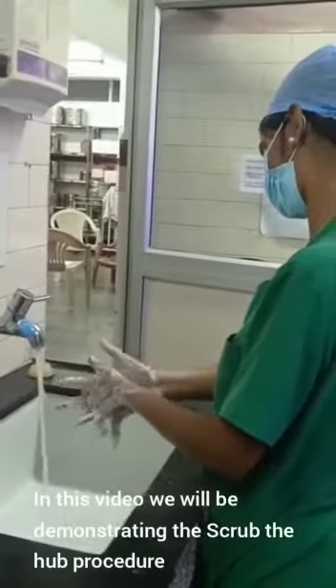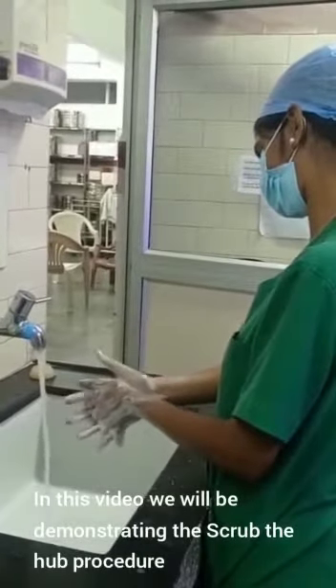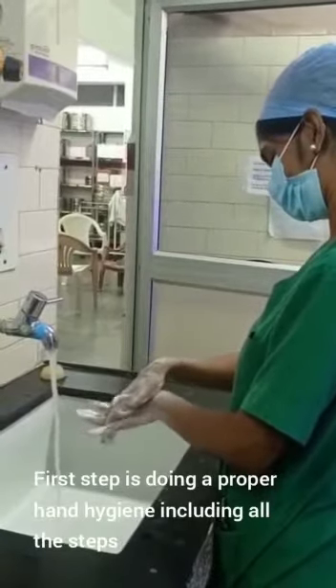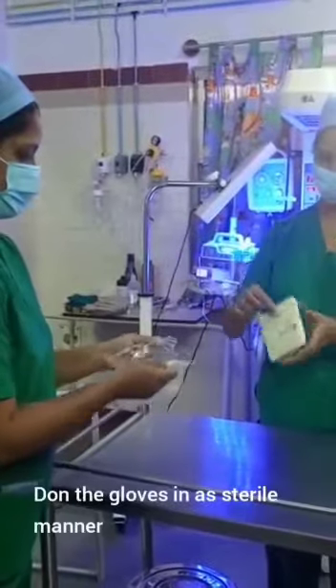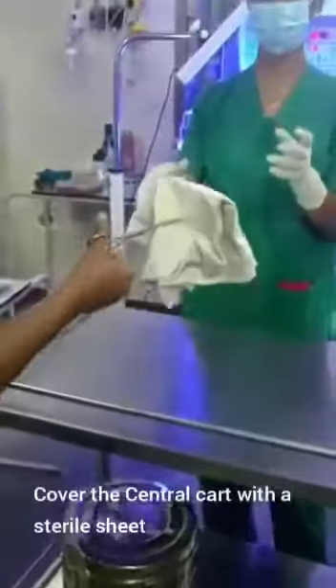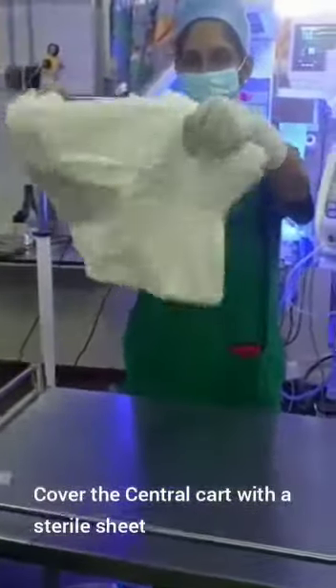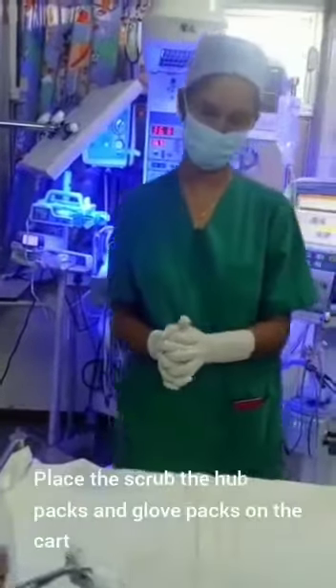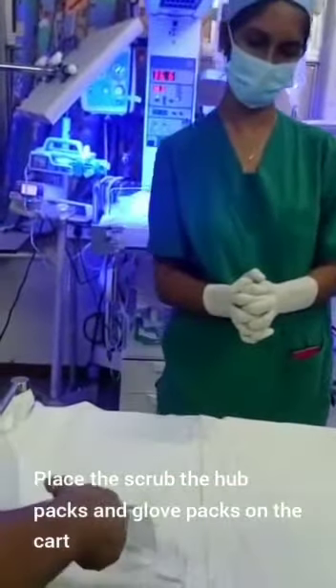In this video we will be demonstrating the scrub the hub procedure. The first step is doing proper hand hygiene, including all the steps. Don gloves in a sterile manner, cover the central cart with a sterile sheet, and place the scrub the hub packs and glove packs on the cart.